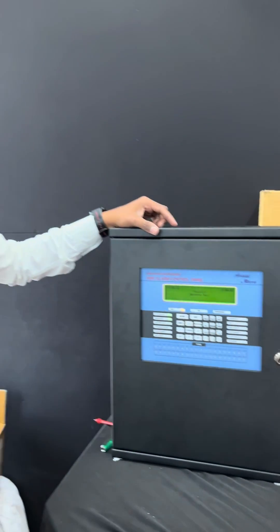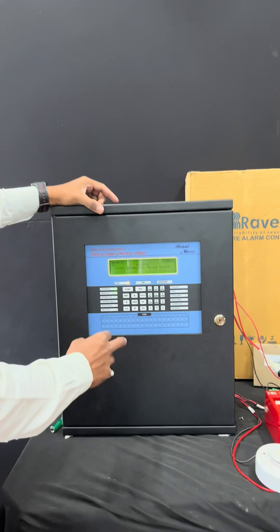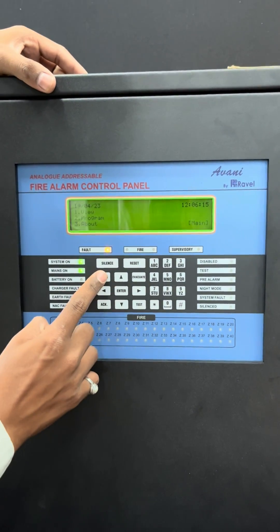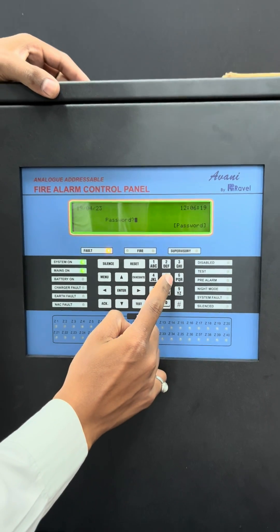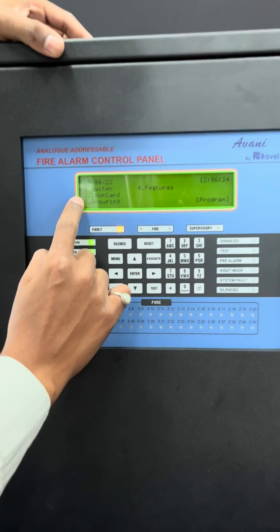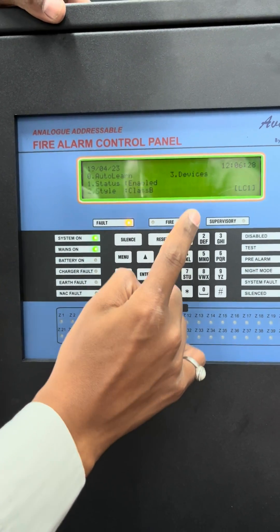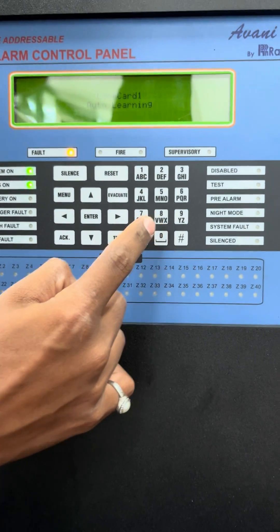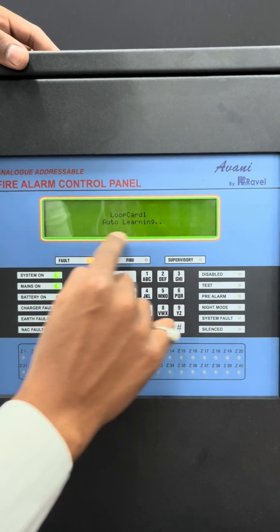Once you have done the primary testing of the loop card voltage and loop card status, you can connect the loop cable in the panel. Now we are ready for panel side configuration. To auto-run the panel, first press the menu button in program. The password is 54321. Enter. Select second number which is loop card, and enter 0 which means auto-learn, then press enter.